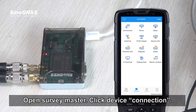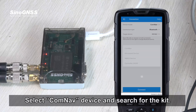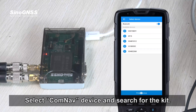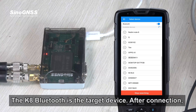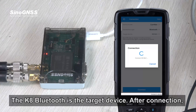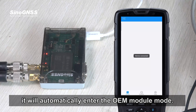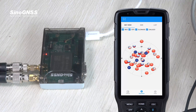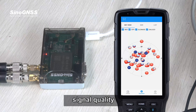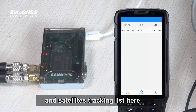Open SurveyMaster, click Device, then Connection. Select the ComNav device and search for the kit. The K8 Bluetooth is the target device. After connection, it will automatically enter the OEM module mode. You can easily check the sky view, signal quality, and satellite tracking list here.